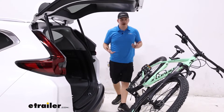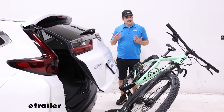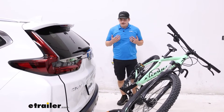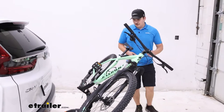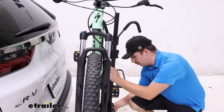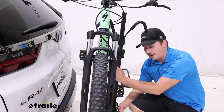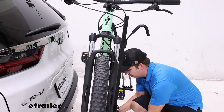One platform rack I compare this to quite a bit is the Hollywood Racks Destination 2 Bike Rack. It's another platform rack that has some things this doesn't, but that one can't tilt away. As we go through the video, that's probably what I'll compare it to most often, and you can decide whether you want the features this one has or that the Hollywood Racks Destination has.